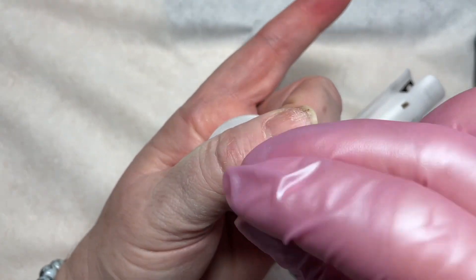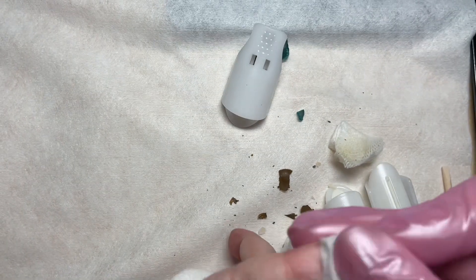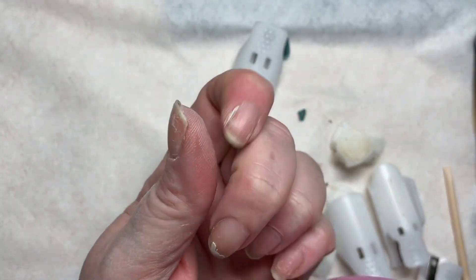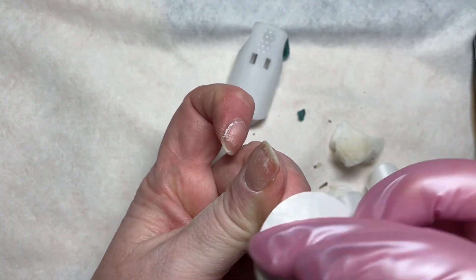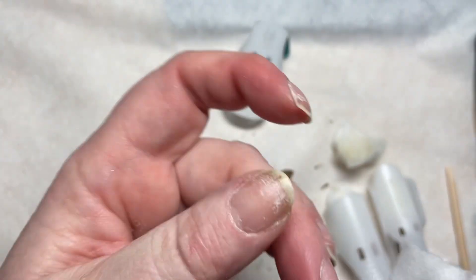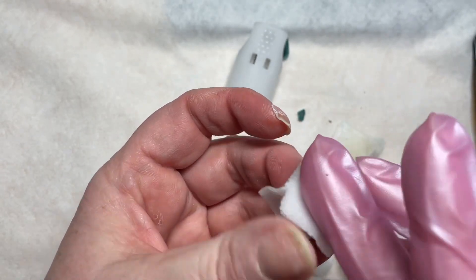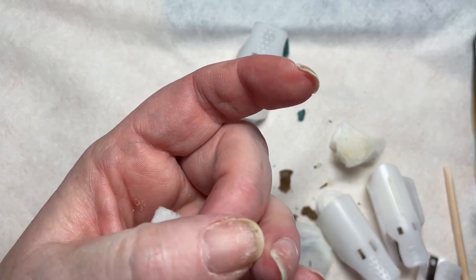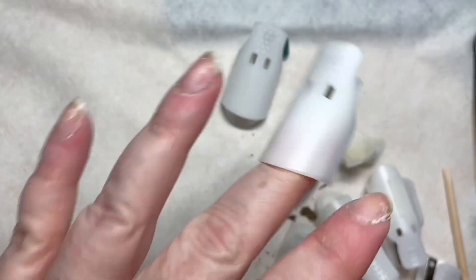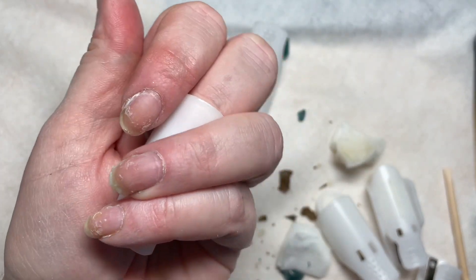Yeah, this easy off base coat with the Orly is working really nicely. The trick to the removal is going to be making sure you got the top coat off completely when you're buffing it off, and then making sure that you have the nails wrapped nice and tight with your acetone remover so it has good contact and has the opportunity to remove it properly. Otherwise, just rewrap if you need to and let it finish doing its job so you don't damage the nails.